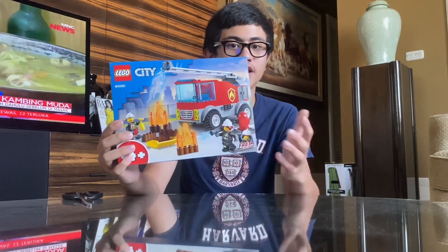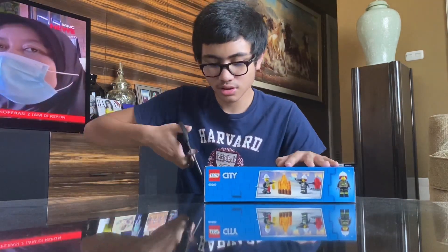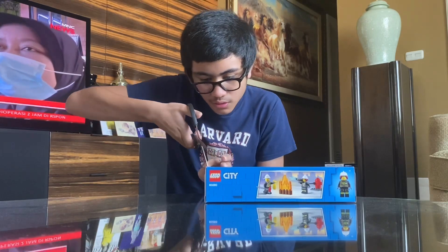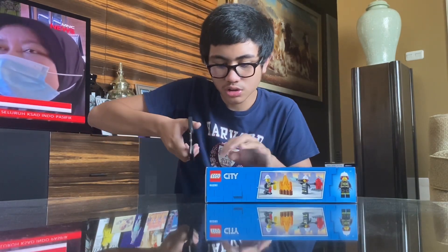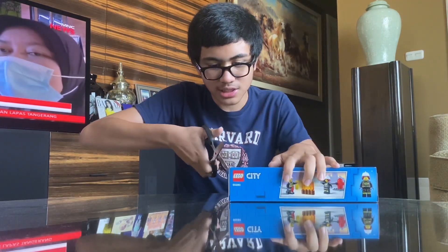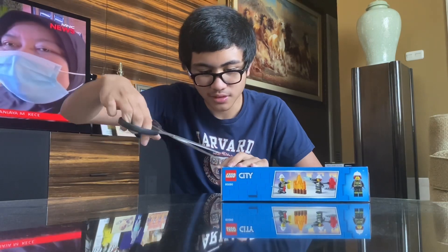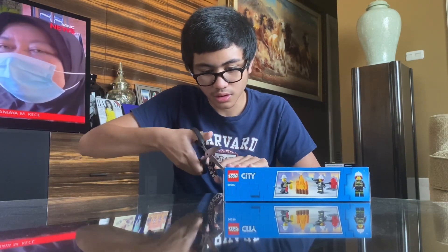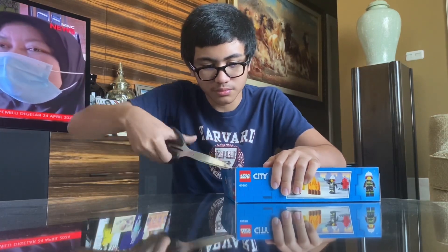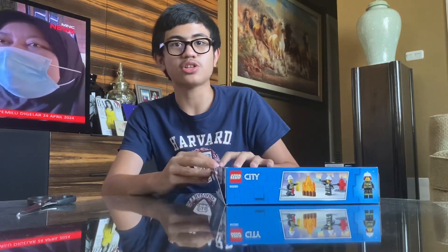And now I'm going to unbox this. Let's open this baby. Now it's open, guys!